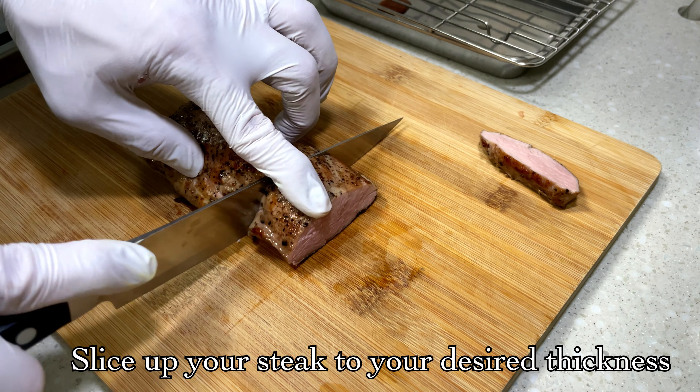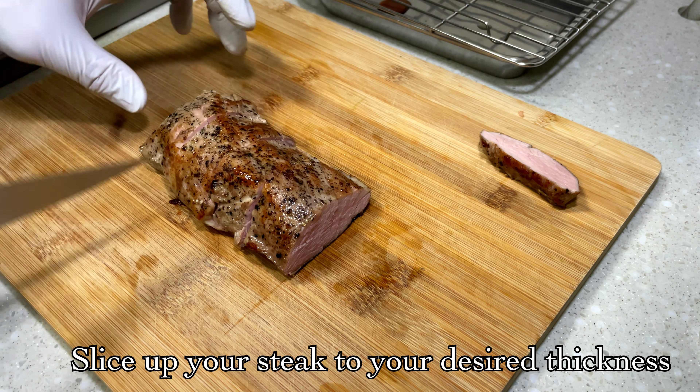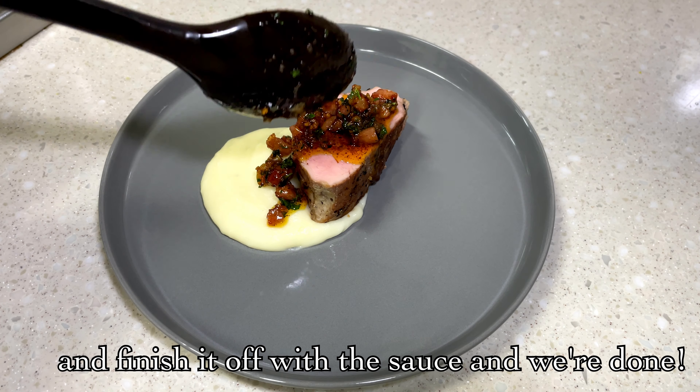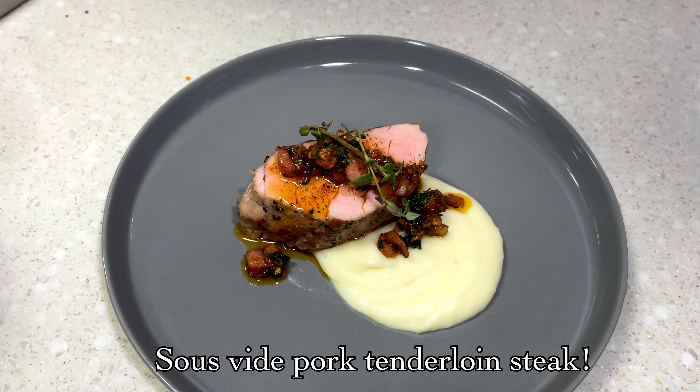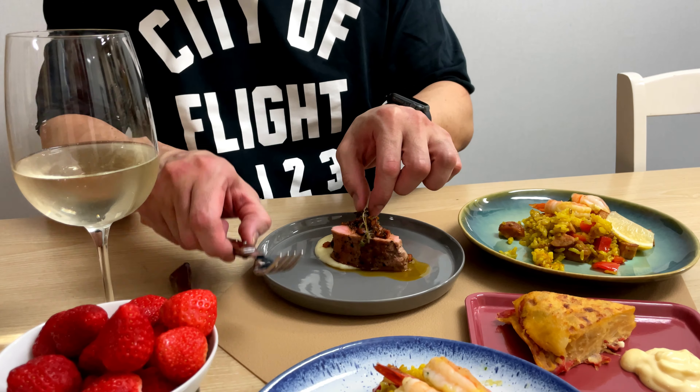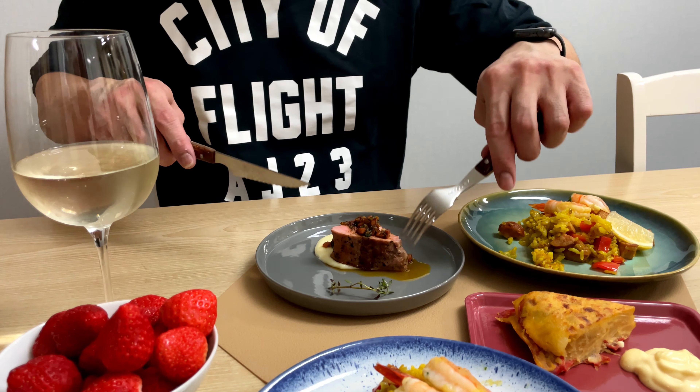Whatever I want, I like. To finish, I'm going to add the steak on the plate. And then a precise cut of cheese. The steak has to be balanced, and I'm going to add an odor.